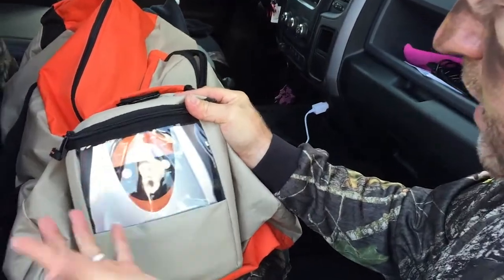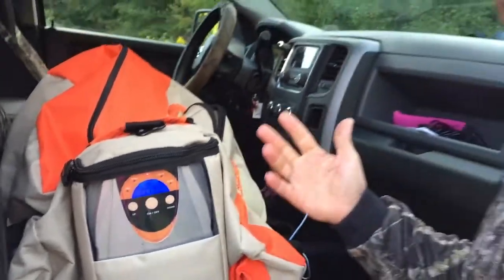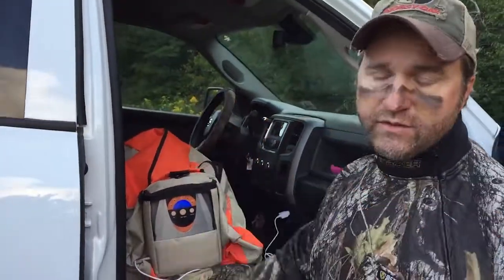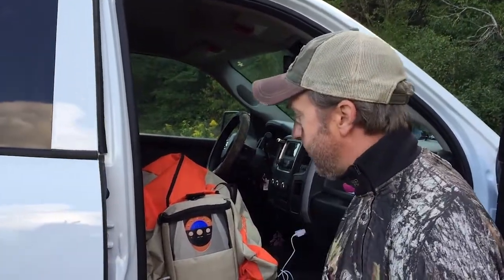Set it right there — 15 minutes. That's it. Let it set there. Whenever I come back this afternoon to put my clothes back on, head out for the evening hunt, pull it out — it smells just as if you just washed it. Kills all the bacteria and everything like that on there. Pretty awesome technology. That's a cool product.